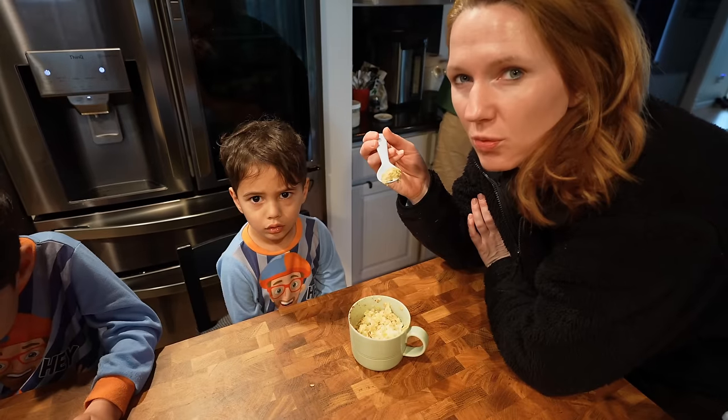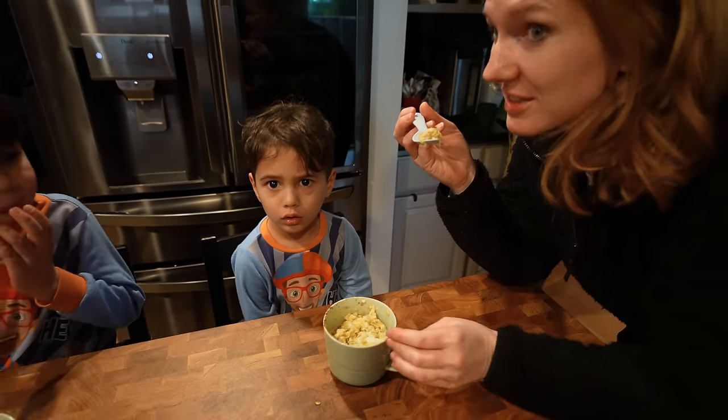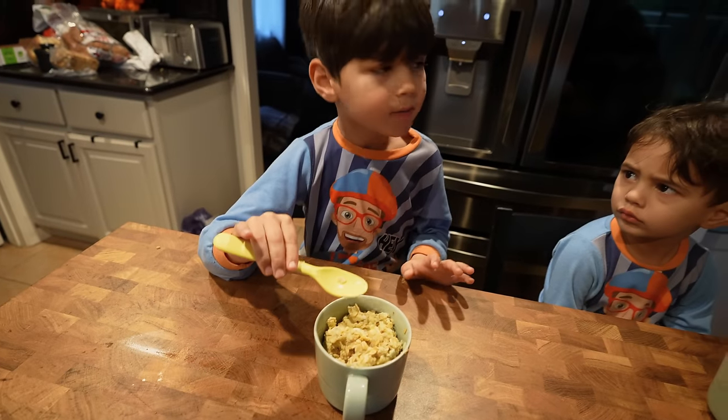What did you make for the kids? Baked oatmeal casserole in a mug. Kyren looks thrilled. He hasn't tried any yet — it's hot. Zae Zae, is it good? No, it's bad.